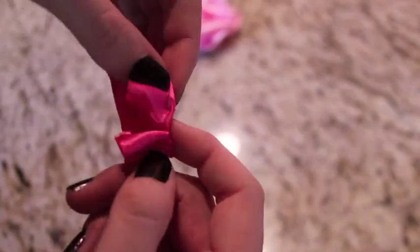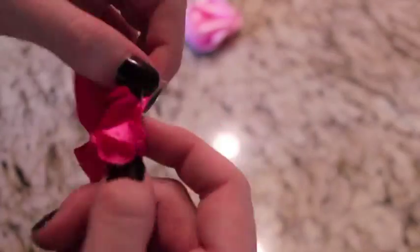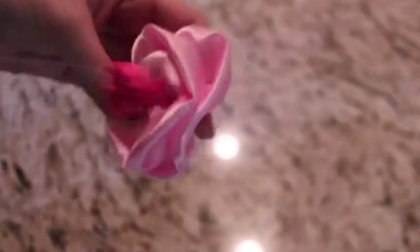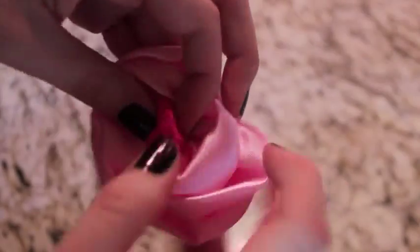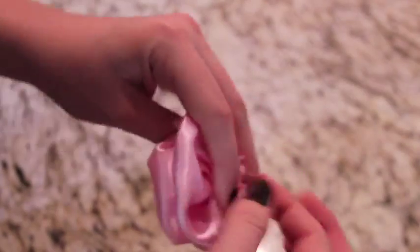I made a yo-yo for the center of the circle. Really all it is is folding the edges of the circle in and then sewing around them, and then pulling it tight. I sewed this on into the center of my rose. You can use anything you want — you don't have to do a yo-yo. You could do pearls or maybe a little button. Again, all of it's cute.